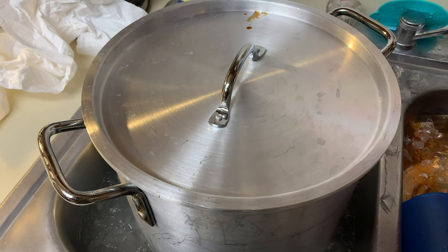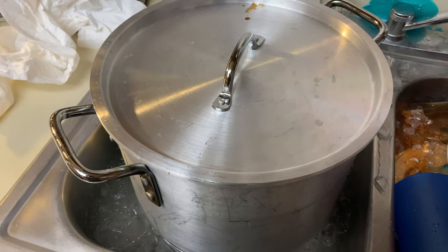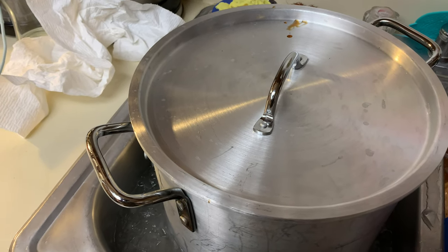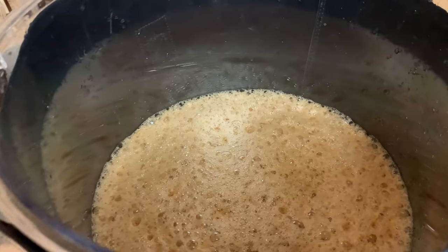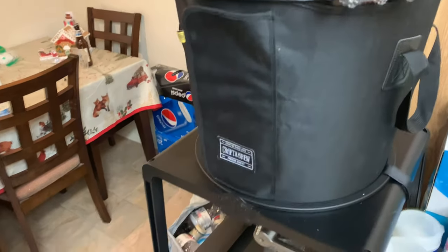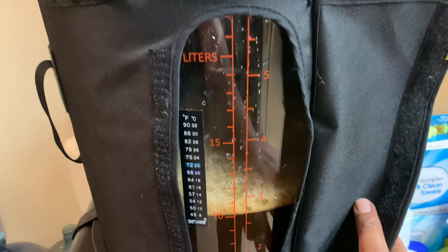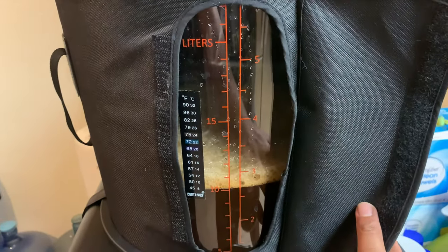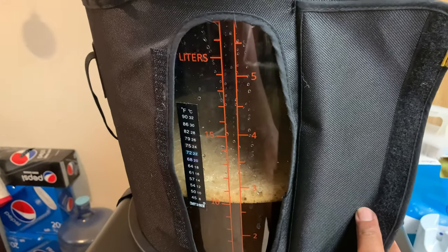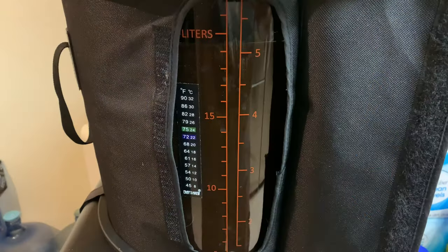I've got my wort down to 75 degrees with my thermometer, keeping constant temperature on it and making sure it's going to be okay. It's time to go ahead and start throwing this into the fermenter and pitching the yeast. I just dumped my wort into the fermenter. I'm going to go ahead and top it up — not letting too much air in — then fill it up to the five-gallon mark. It's got to be at 75 degrees. I think it's about two hours before I can do my first dump at the bottom.